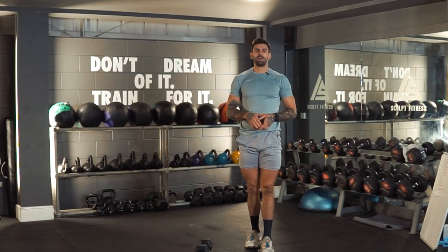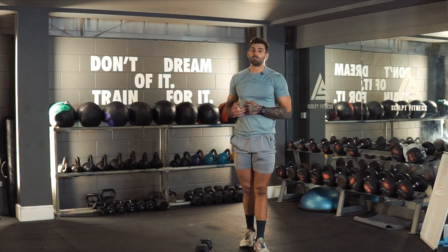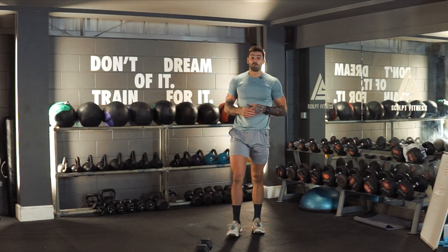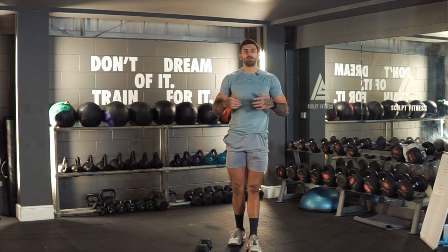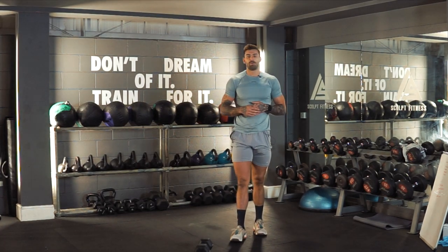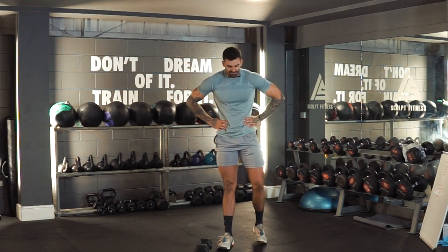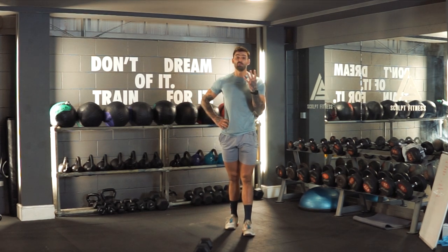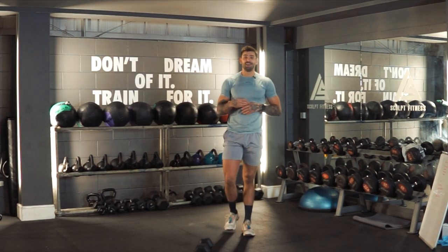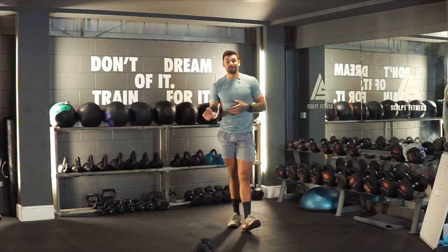That's two minutes on the warm-up. If you don't feel warm enough, pause the video now, go back, and do another two-minute round. I'm filming a few workouts today on the same day so I'm already warm from the last one. A couple of deep breaths. You may notice I'm full of cold, so my voice sounds a little bit weird — feel like I sound like a chipmunk today.